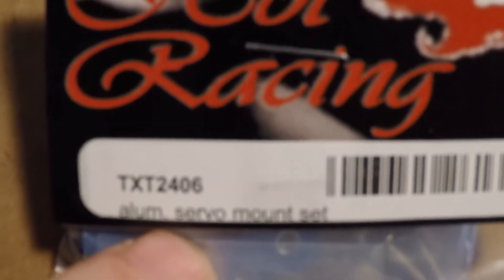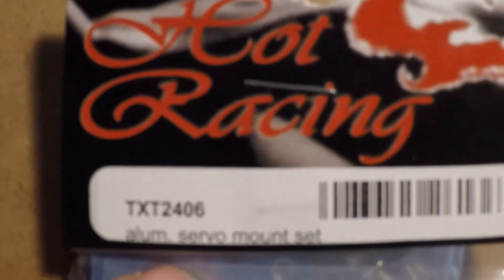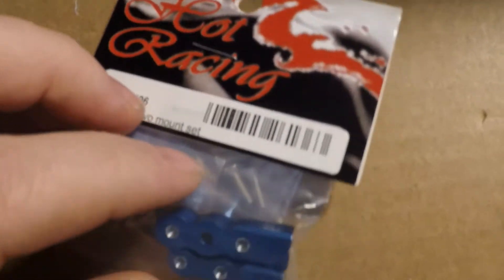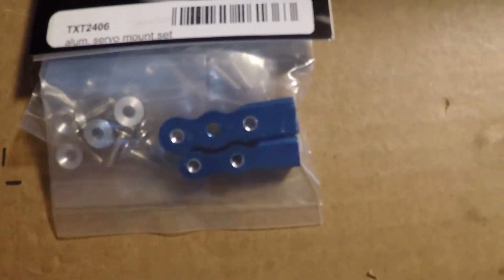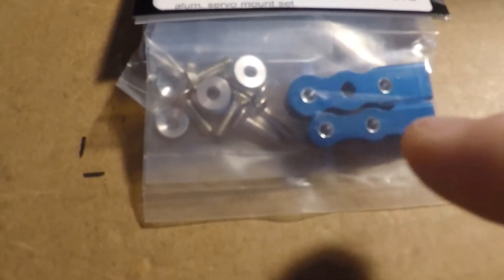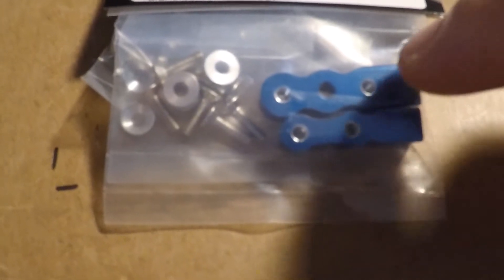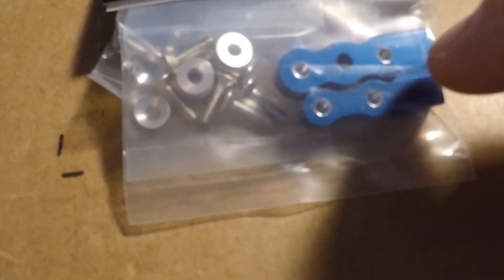The aluminum servo mount set from Hot Racing came the other day. The smaller servo horn will fit a servo, but the larger one will not. The instructions actually shade parts as not used — in the long one, those parts are not used. On top of that, the holes aren't actually drilled or tapped centered.